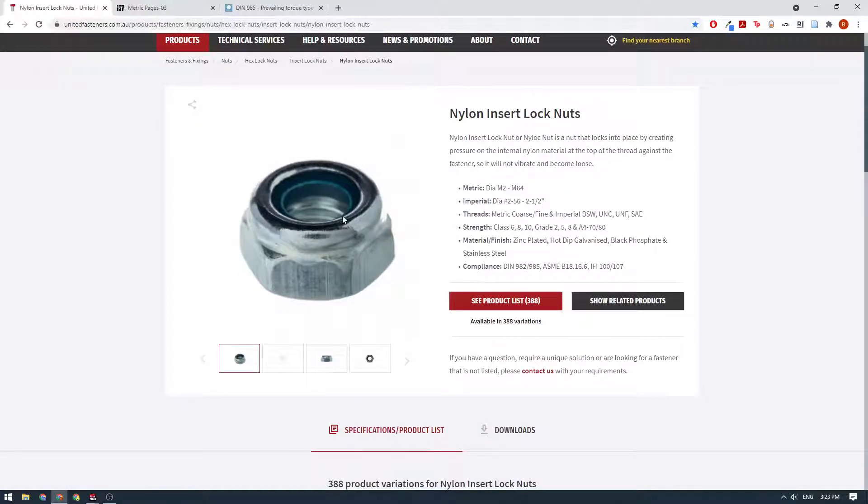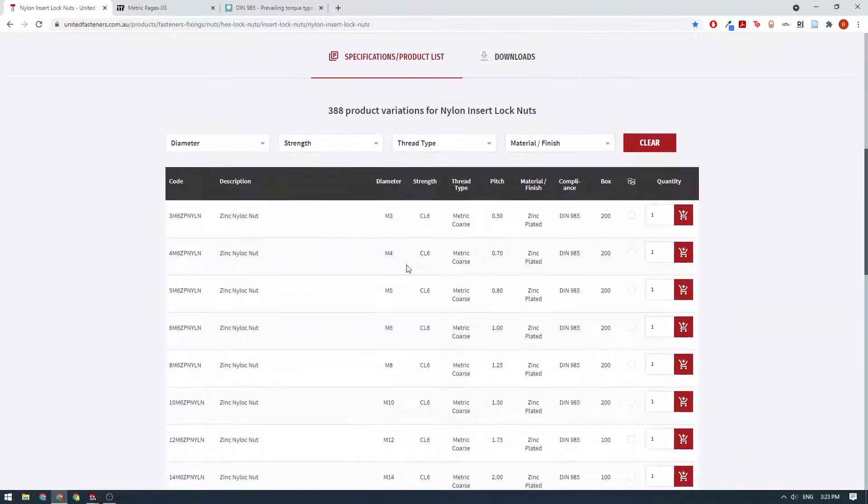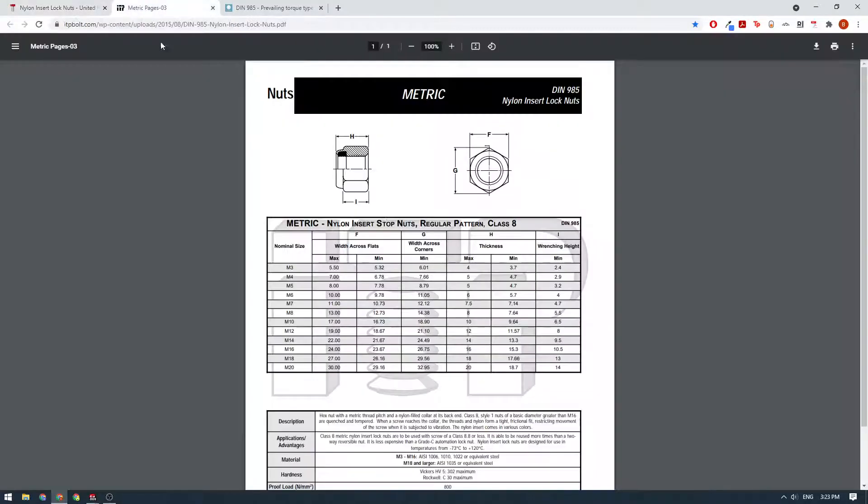We like to buy these ones — they're fantastic. The only downside is you can usually only use them a few times before the nylon wears out and they're no longer effective. We'll scroll down and look for the M5 variant. We can see that our standard is DIN 985, just like normal. We look up the DIN 985 standard PDF and we have all of our dimensions: heights, widths, flat-to-flat distance, point-to-point distance.